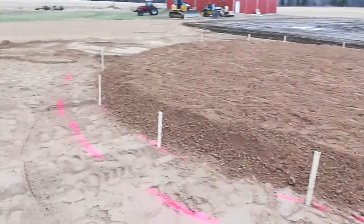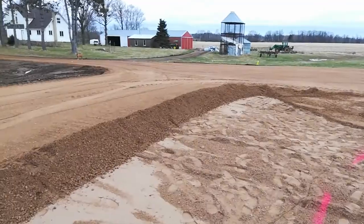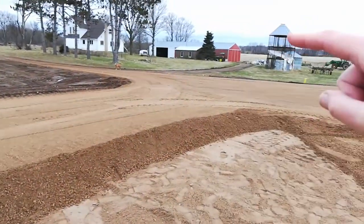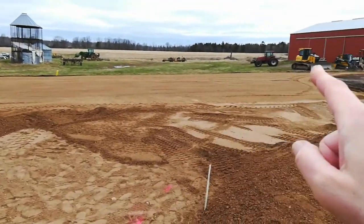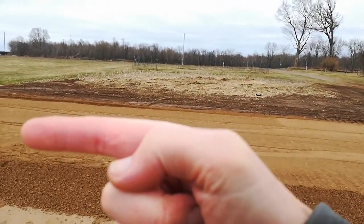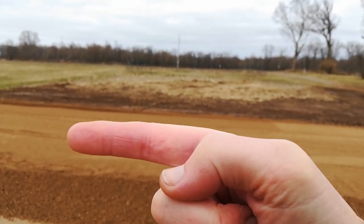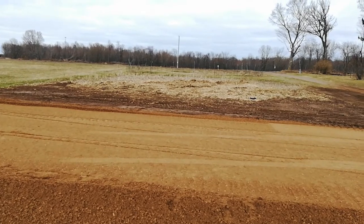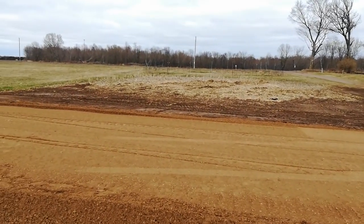The unloading auger will be sort of right where I'm standing now. Trucks will pull in forward here and then do a three-point turn and back in this way, right next to the unloading auger on this grain bin. And then they can load up.